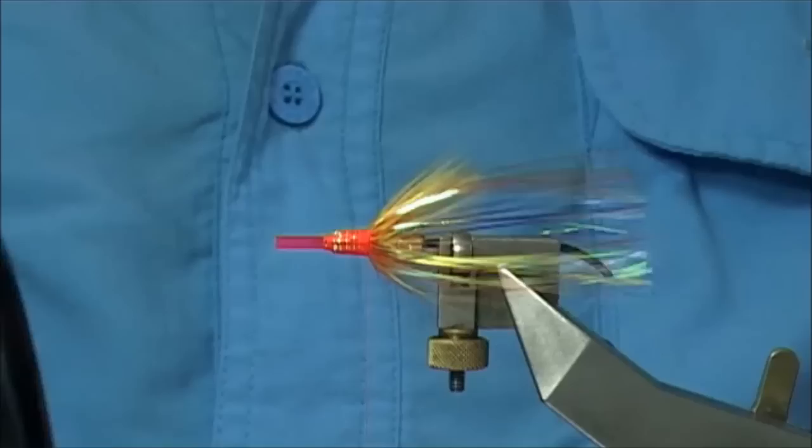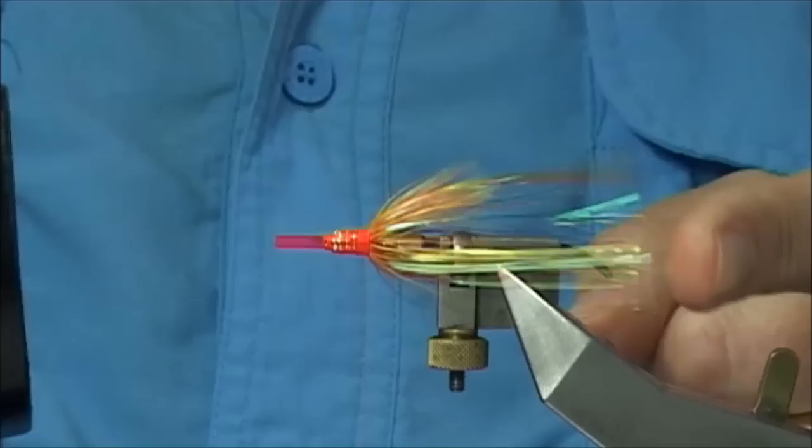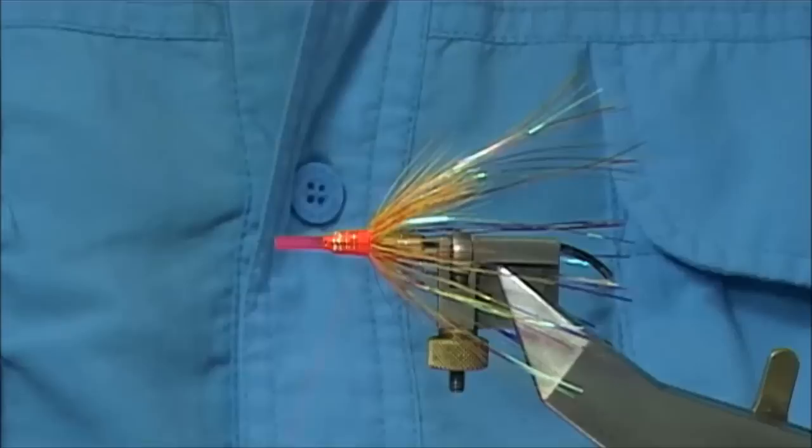I've got my hairdryer here and I'm going to show you what happens. You can blend it a wee bit — just run the hairdryer through it. You can see the length and it gives you a better idea of how the fly is going to sit. That's fine.